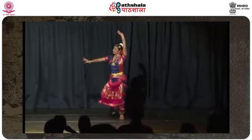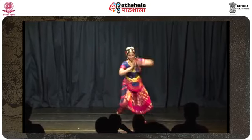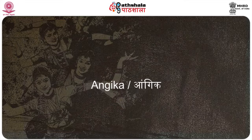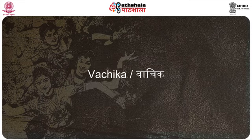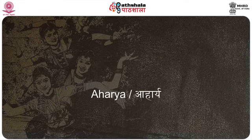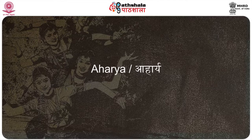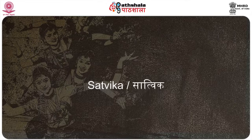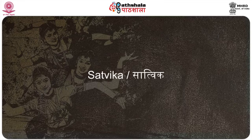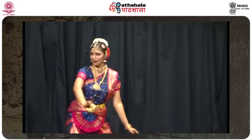In dance, rasa is primarily conveyed through Abhinaya. These are visual representations and may be broadly divided into four aspects. First, Angika — this refers to the physical expression of the body through the movement of the limbs. Second, Vachika — this is the oral facet and is delivered through the music. Third, Aharya — added visual representations including ornaments, costumes, stage settings, etc. Fourth, Sattvika — this is the synthesis of internal emotions and feelings through outward expressions. All the other aspects in some essence contribute to this factor, but ultimately it is the skill of the artist that dictates this crucial contribution to the rasa experience.